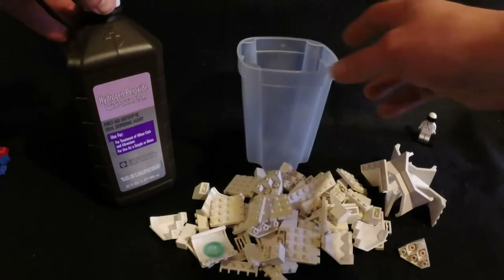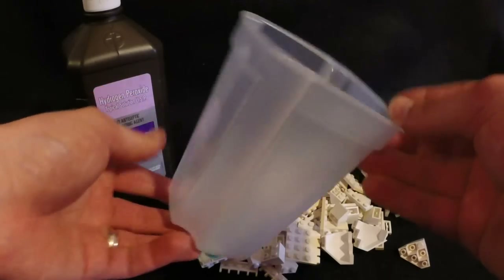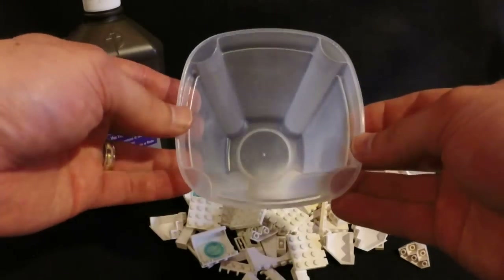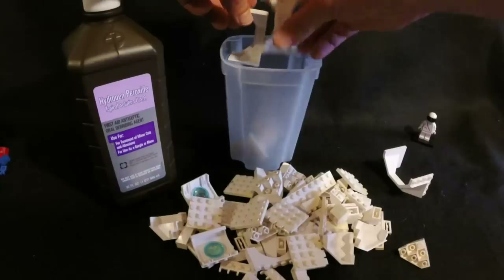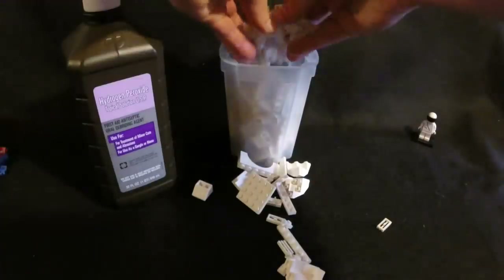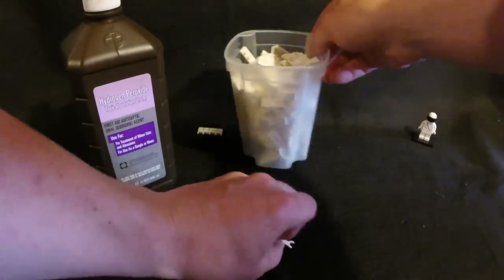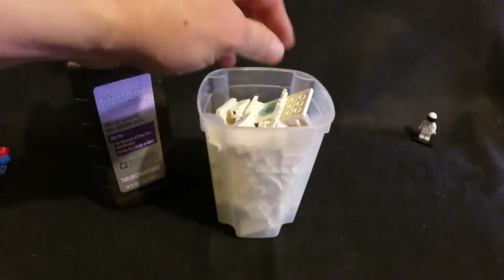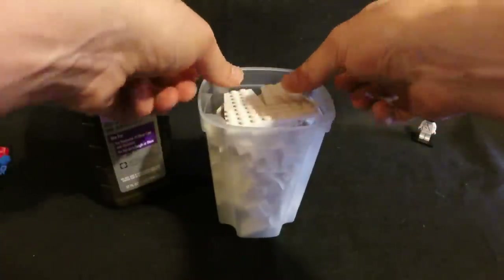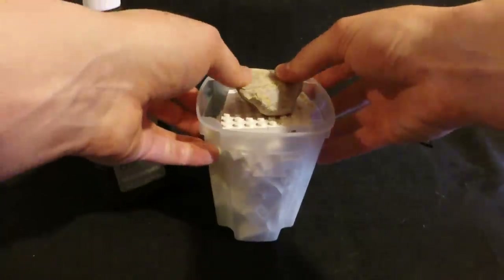I've got my hydrogen peroxide now, as well as a container from my kitchen — just some Tupperware. You'll need a container that is going to be able to hold liquid and that'll be big enough to hold your Lego pieces. I'm going to throw in the larger pieces first, then the rest. Lego pieces do like to float in liquid, so what I like to do is get some sort of barrier, put it on top, and place a rock on top of that to hold the bricks down.